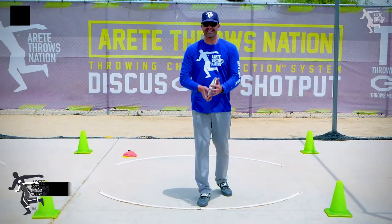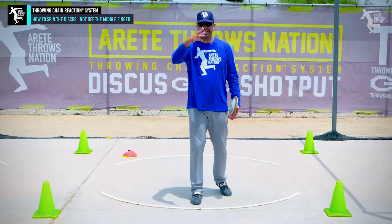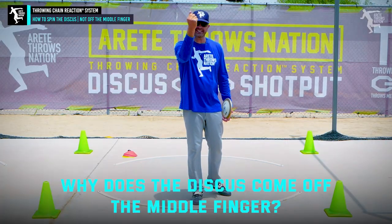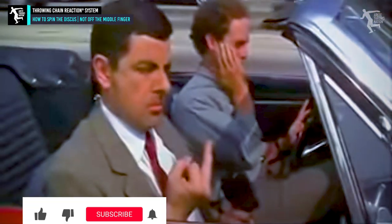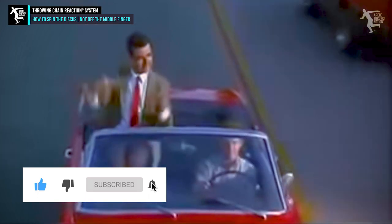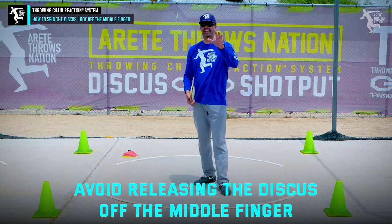Hey everybody, it's Eric Johnson from Heritage Throws Nation. In today's video, we are going to answer a question that a lot of you ask. Why is my discus coming off the middle finger? What does that mean? What's the middle finger for? We always talk about this — it's not meant for throwing. It's meant for something that's not very polite and makes people angry. So you want to avoid it at all costs because it's going to impact your discus in a negative way.